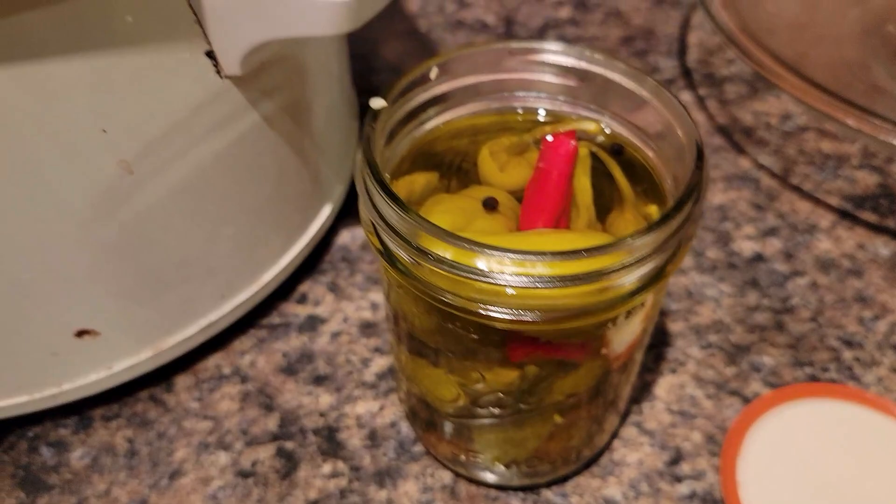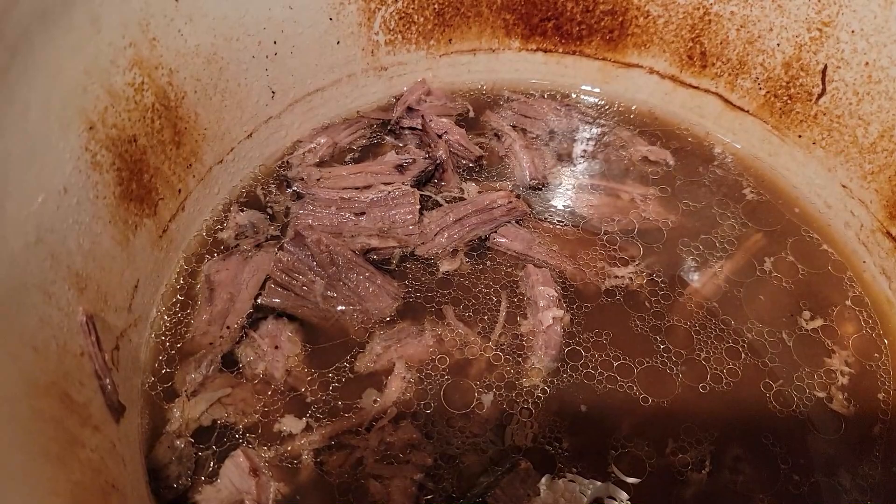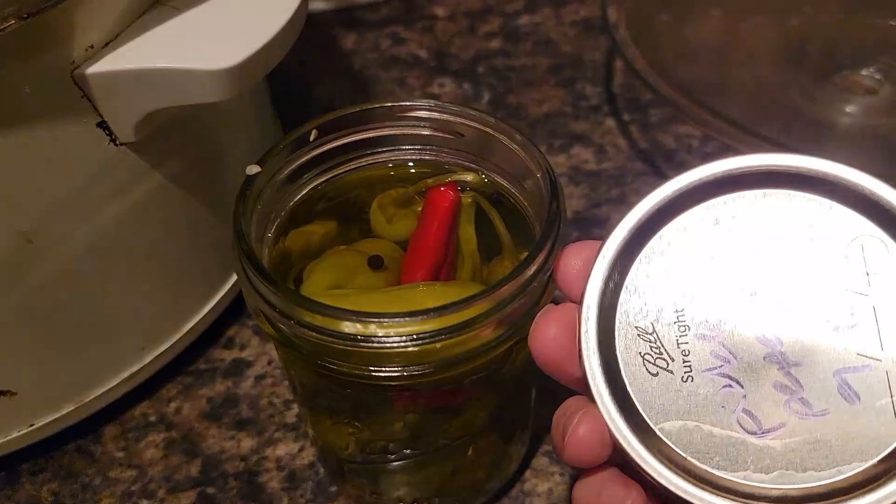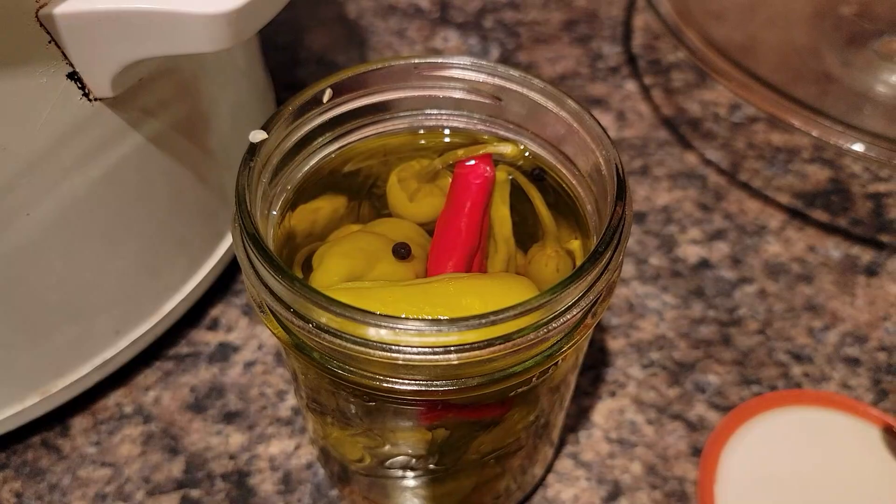We were so hungry I forgot to show you the beef before we dug in. I got it out of the crock pot and shredded it, put it back into the juice, and took the peppercorns out because I don't like biting into peppercorns.